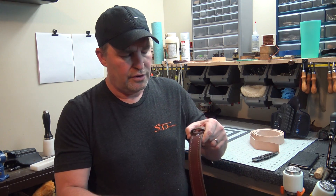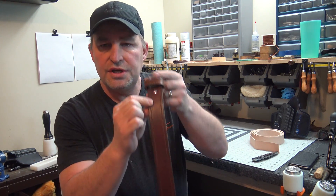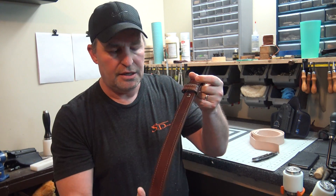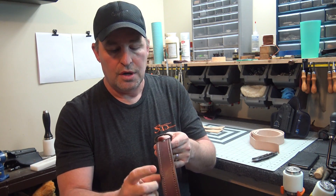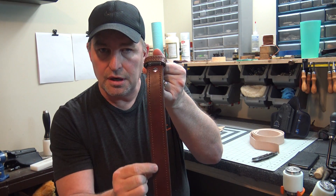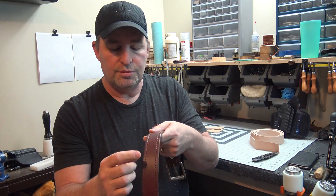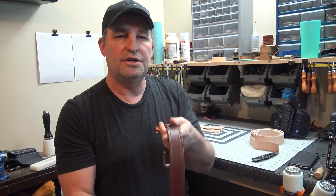Something I do: I groove where this stitch line goes. Before I sew it, I run a groove down it. Is it necessary? No, but that keeps the stitching lower to the belt, so when you're pulling it through your belt loops and stuff, you're not putting excess wear on the stitching.